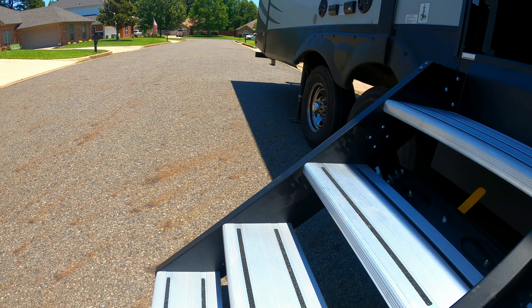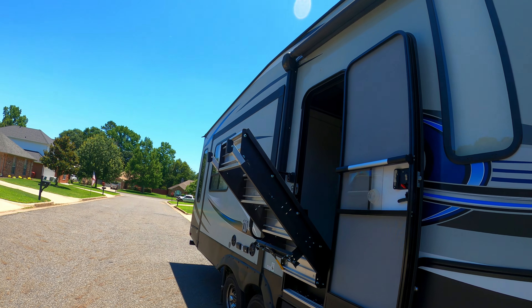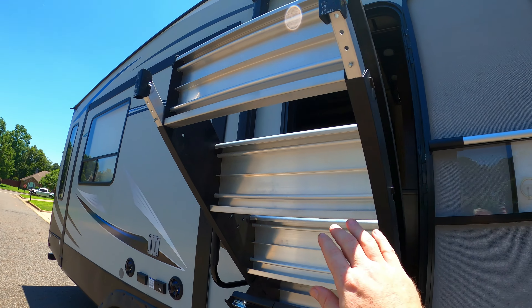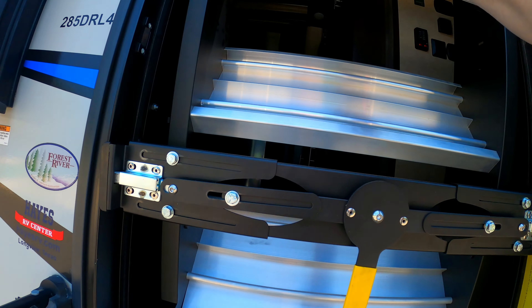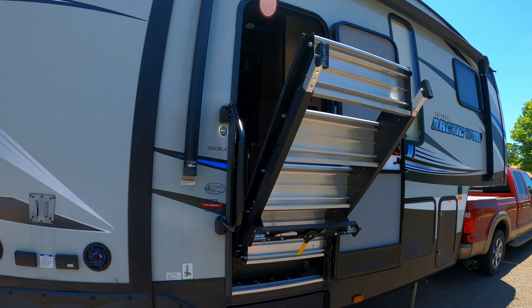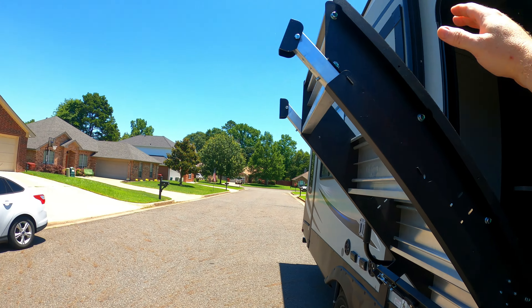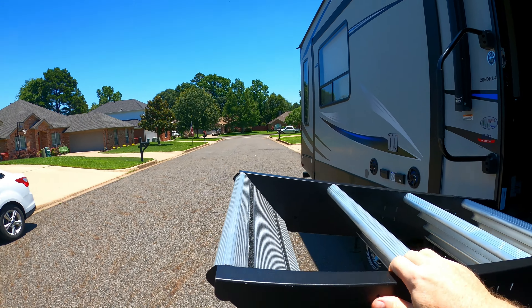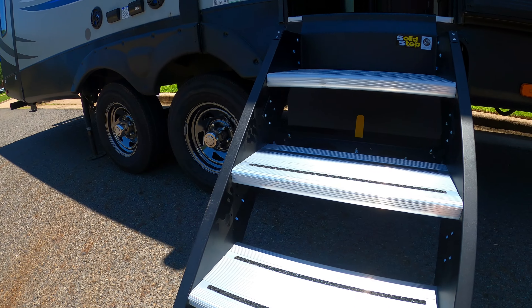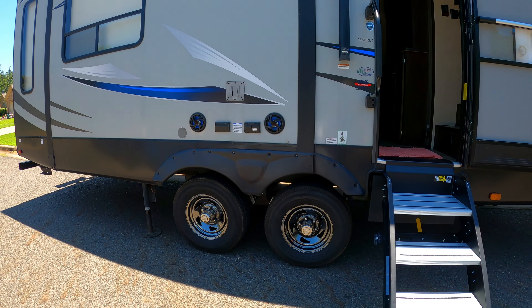If the lift assist kit is installed properly, you should be able to lift the steps with a little effort and the shock assembly will lift the steps to this position, or you can push the steps all the way to the stowed and locked position. The process is reversed when putting the steps down. The steps will fall to this position if you don't guide them down with your hand once you release them from the transport lock — this is where the lift assist system is designed to catch the steps. From this point, you will need to apply a little downward pressure against the spring to get the steps down.